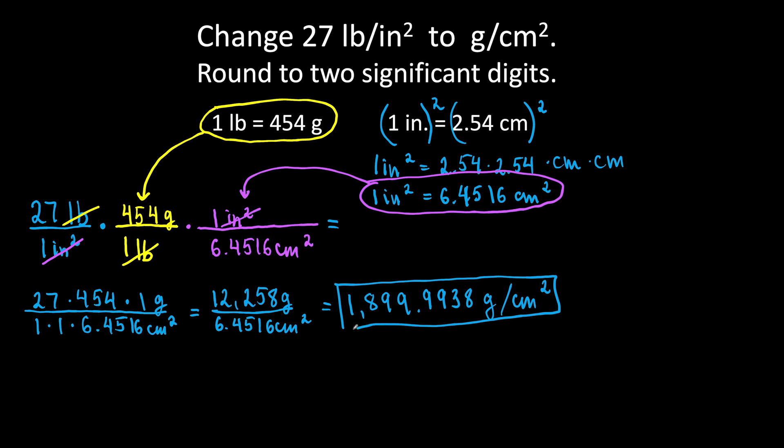We can write this answer with two significant digits. The two significant digits are 1 and 8, but we can't just chop off the 99, so first we need to write it in scientific notation. Grab the decimal point and move it three places to the left. We will have 1.8999938 times 10 to the third power — because we moved three places to the left — grams per square centimeters.